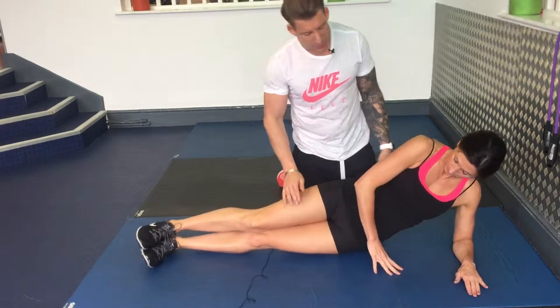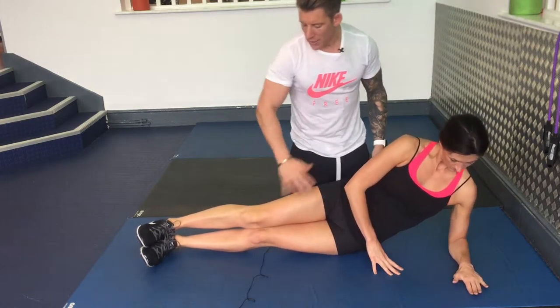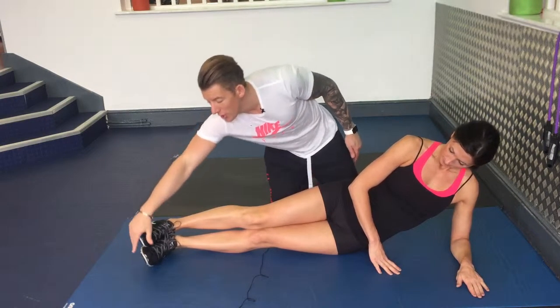The side plank. Lay on your side. Make sure your elbow and shoulder are in line. Legs nice and straight. Pull your toes up.